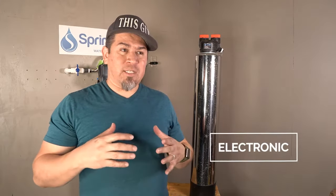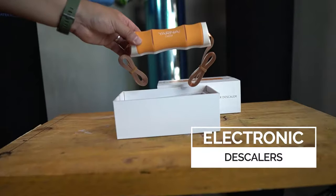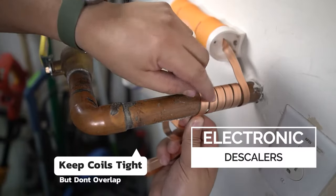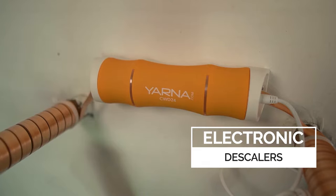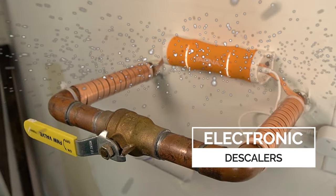There's a type of water softener system out there that actually isn't even a softener. It's an electronic conditioner, and the way that it works is it has coils or an electrode that will basically be wrapped around the pipes, or sometimes inserted into your pipe. It uses electricity and basically crystallizes the hardness or the particulates in your water so that they don't stick to your plumbing.